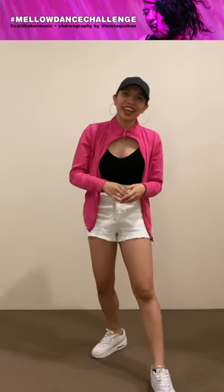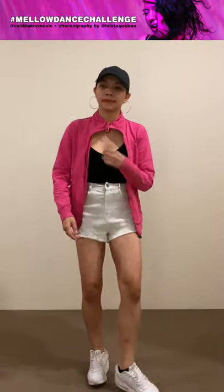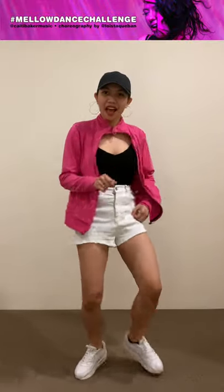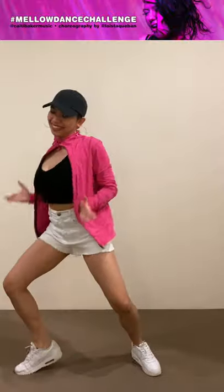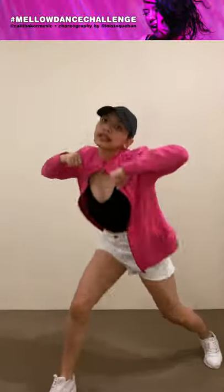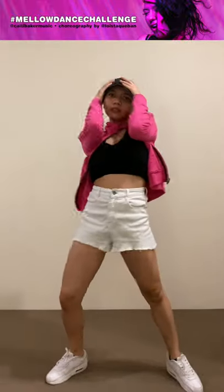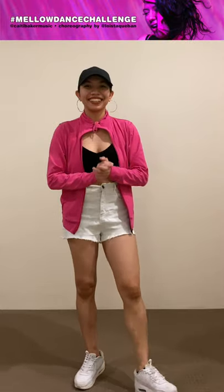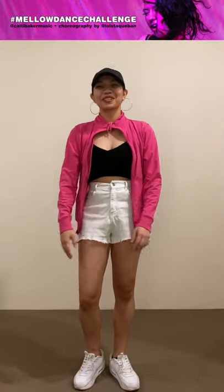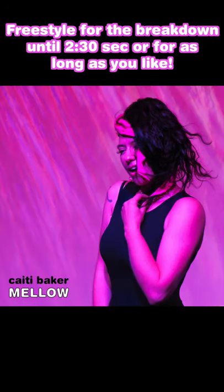Last time, one last time — let's do it again with music, and good to go. That's basically it! Thank you for doing this choreography with me. We're all excited to see your own version of the Mellow Dance Challenge. Thank you all, bye! So let's mellow!